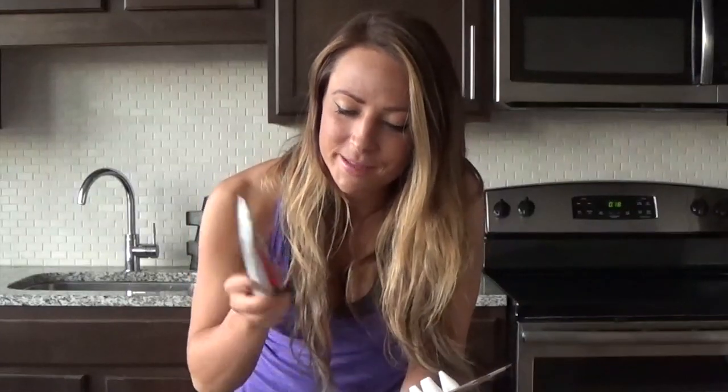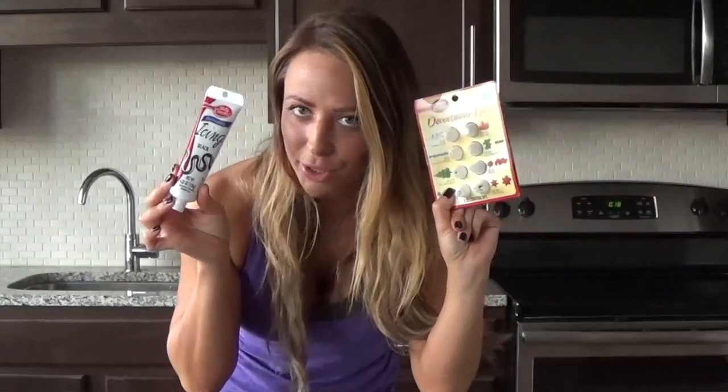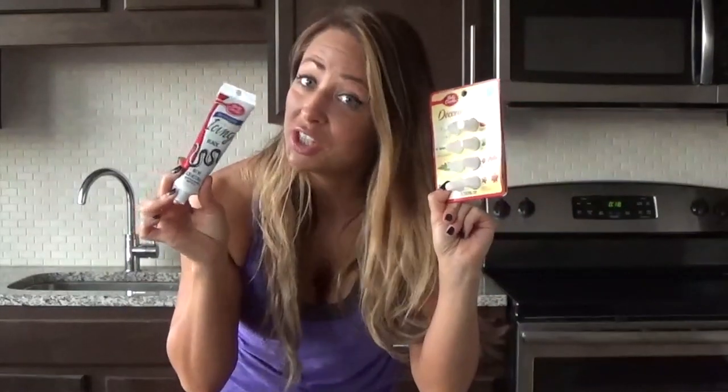When my cake comes out, I'm going to let it cool and adjust to room temperature, and then it's time to ice and decorate. You can use regular or sugar-free icing options and different colors — get creative. We're doing Darth Vader today, so I'm going to be more creative than usual. I found black icing and some decorating tips at my local supermarket. Genius.